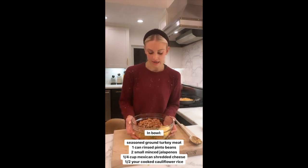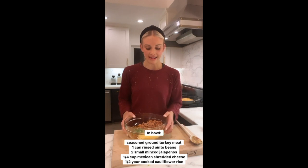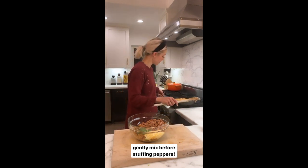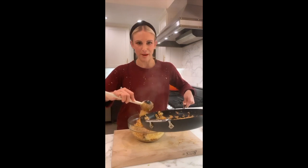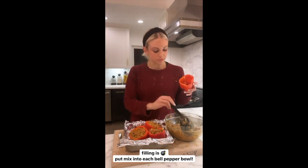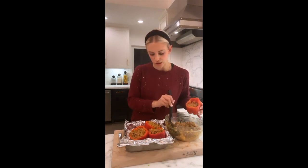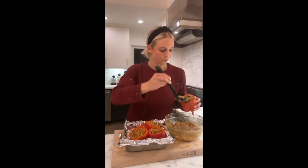In my mixing bowl I've got my one pound of seasoned ground turkey with taco seasoning, a can of rinsed pinto beans, our two small jalapeños — one seeded and one without — and about a quarter cup of shredded Mexican cheese blend. Then I add half of my cauliflower rice into that same bowl and gently toss everything together. This meat mixture is so flavorful and has such a nice kick to it. Scoop the filling in with a big kitchen spoon, trying not to spill over the sides too much.